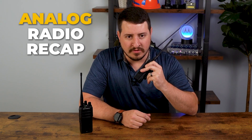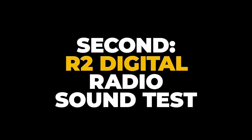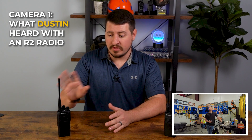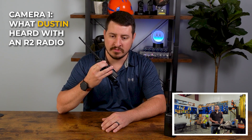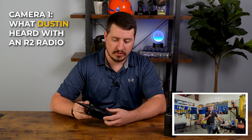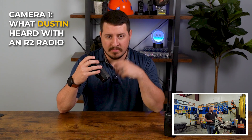Cool, well let's see what it sounds like on the R2. Now let's do the same exact test with the R2. Okay Drew, I've got you now on the R2 — what's it sound like in calm conditions? You're coming through very clear and extremely loud — it's really loud compared to the other radio. Yeah, I've got mine up about halfway.